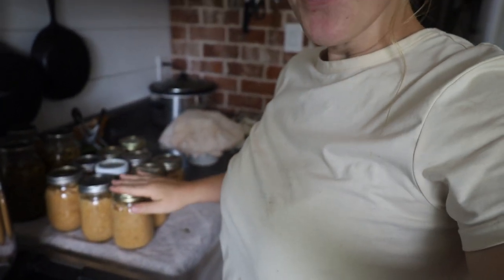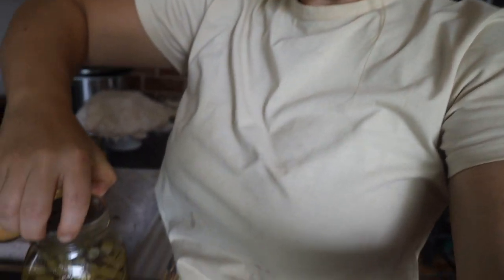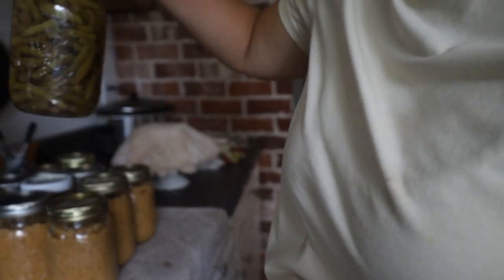Hey y'all, it's the next afternoon. This morning I was actually canning corn in the dark — we lost power. We're still out of power, but I wanted to show you the green beans. They turned out perfect! They passed the lift test — basically, if you lift up on the can ring and it doesn't move, it's a good seal.